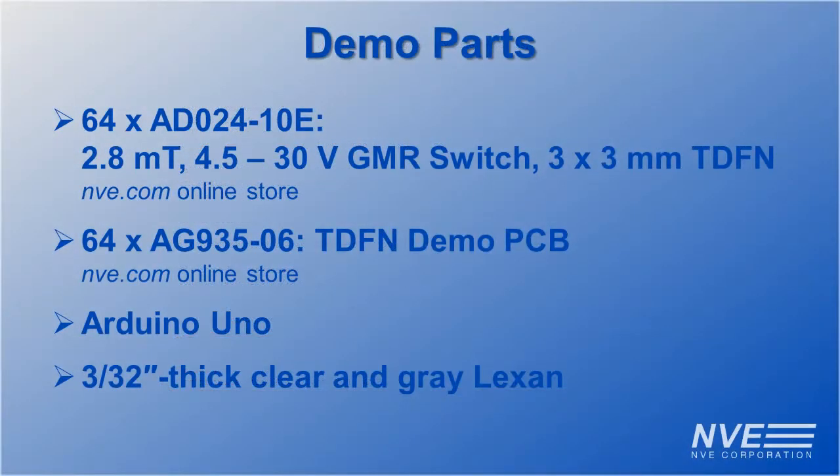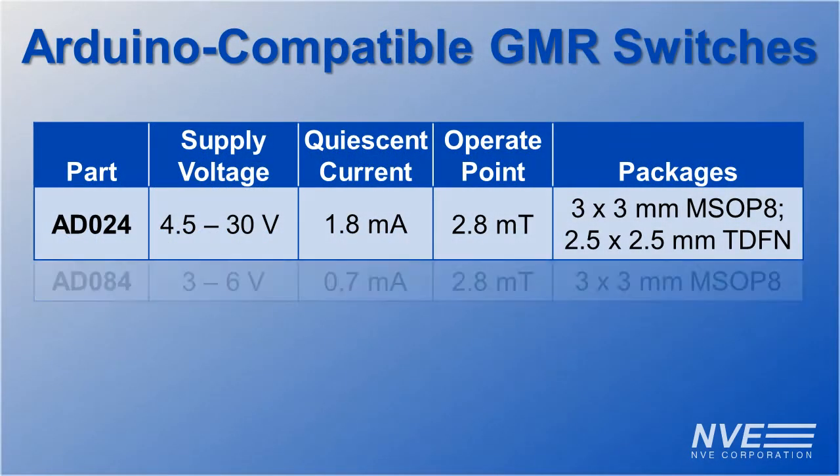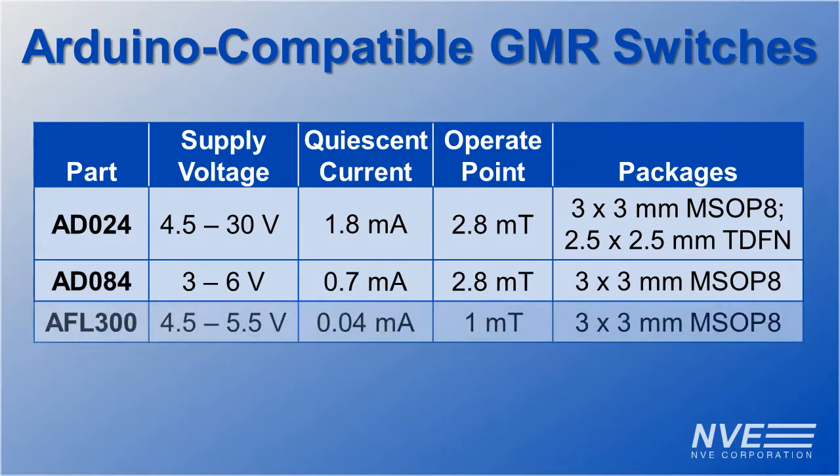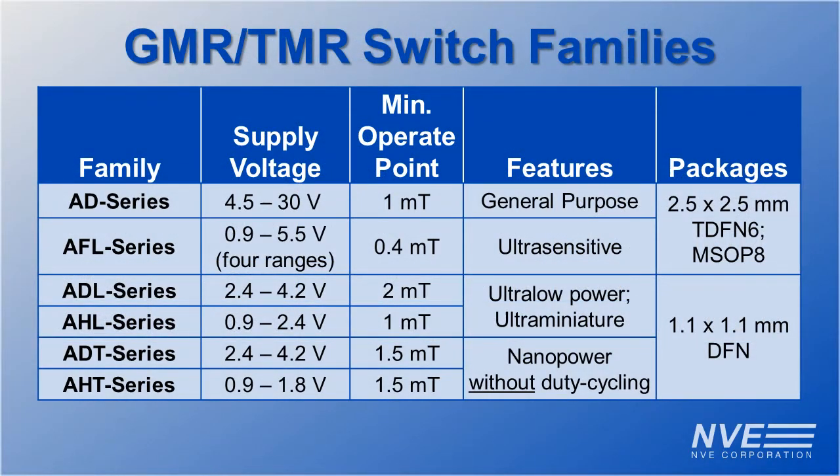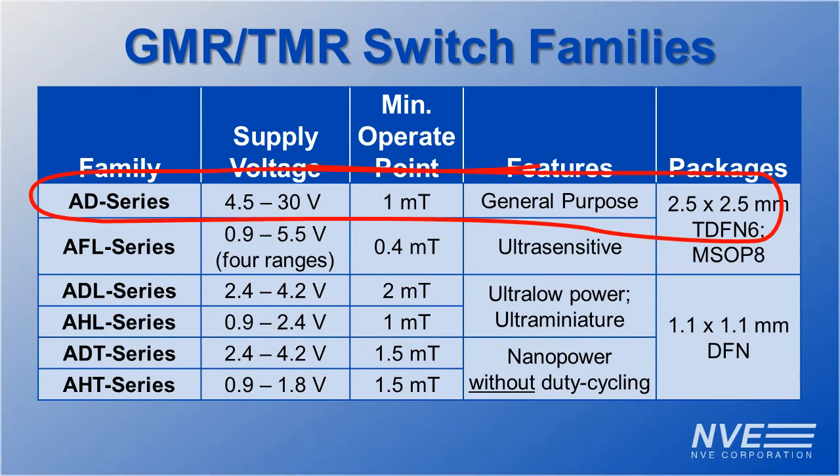Here are the parts we used in this demo. We used an AD024 sensor, but there are two other sensors that are popular for Arduinos. And unlike other sensors that pawn themselves off as precision, these have precise operating points over a wide range of supply voltage and temperature. We have a total of six sensor families, including the AD series used in this demo.